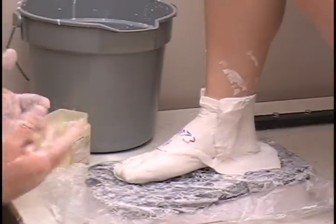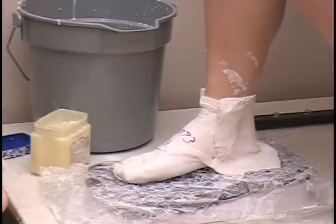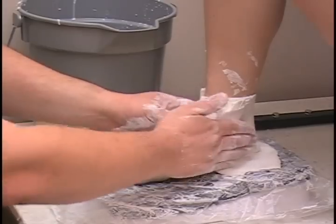At this point, as it is setting up, you may want to fill out your work order form. Important things on the work order include the patient's name, the style of the shoe you have picked, the color of the shoe, and the style of the foot orthotic you have chosen.